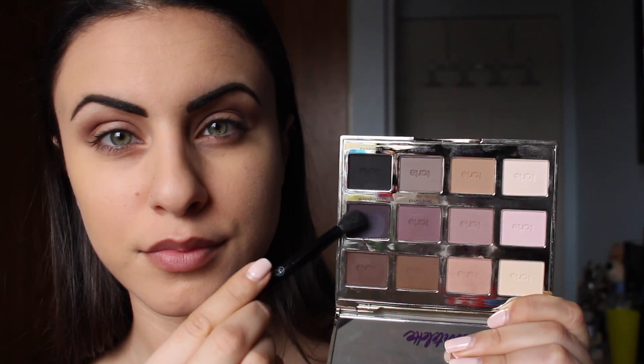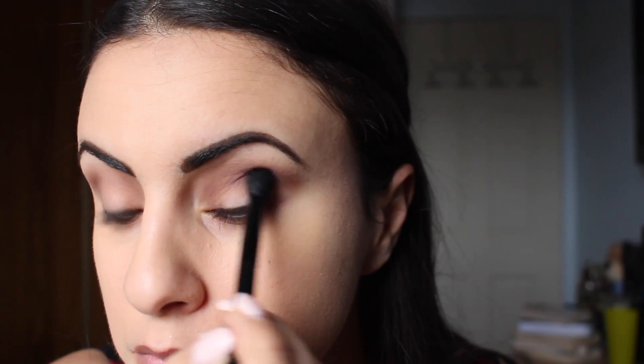Going in with this darker shade from the same palette, I'm just going to be building that crease color, just starting to create the smoky effect so the black shades that we go in with later blend in nicely.